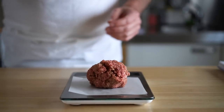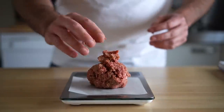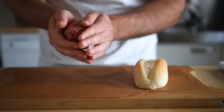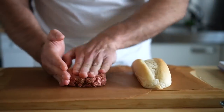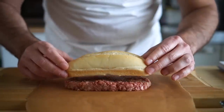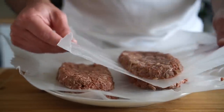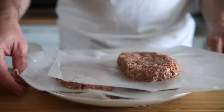Now all we need to do is form our patties. Weigh out six ounces per patty — this was the perfect amount for the rolls I had. Once you've got your ball of meat, form your patties on parchment or wax paper so they don't stick. I also suggest using your hoagie roll as a guide for size. Then add both the jackfruit and non-jackfruit patties to the fridge to keep them firm while we go fire up the grill.